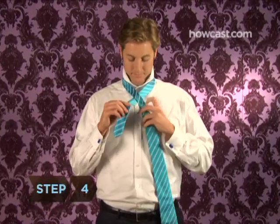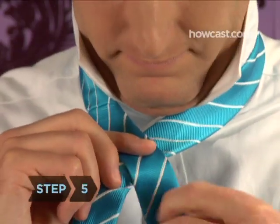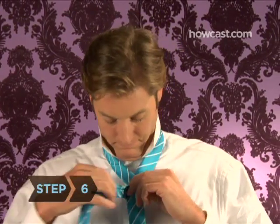Step 4. Cross the wide end of the tie toward the left over the front of the skinny end of your tie. Step 5. Turn the wide end back underneath the narrow end toward the right. Step 6. Again, cross the wide end over the front of the skinny end toward the left.